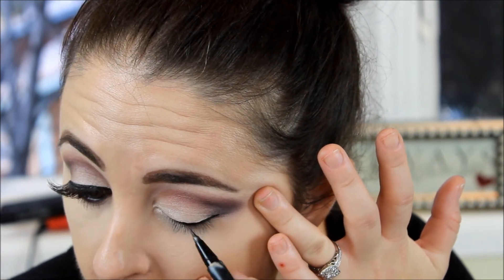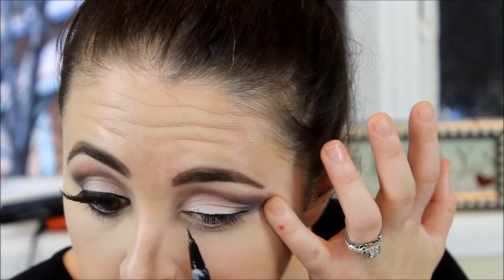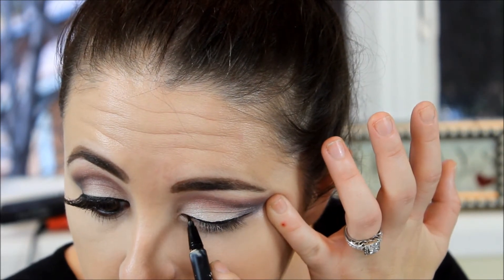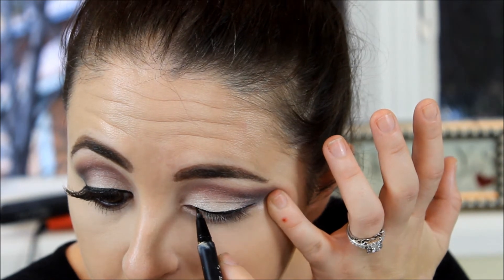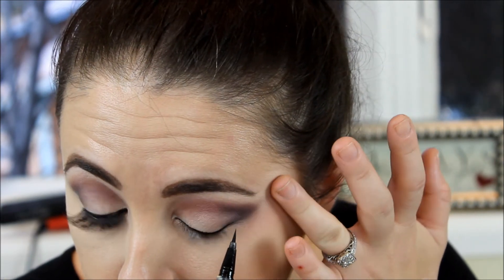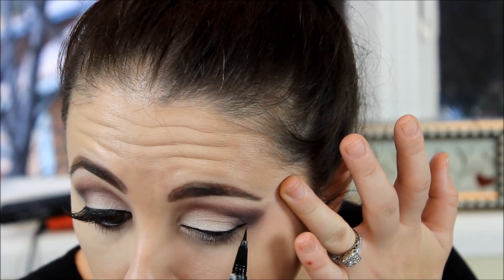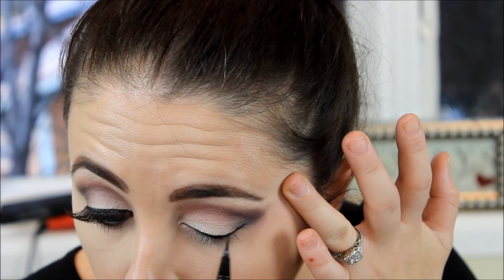My absolute favorite eyeliner is the Kat Von D Tattoo Liner in the color Trooper. I have a review linked below. Whether you're new to eyeliner or not, you will love this — it's so easy and worth the $18 at Sephora. I recommend it to everybody.